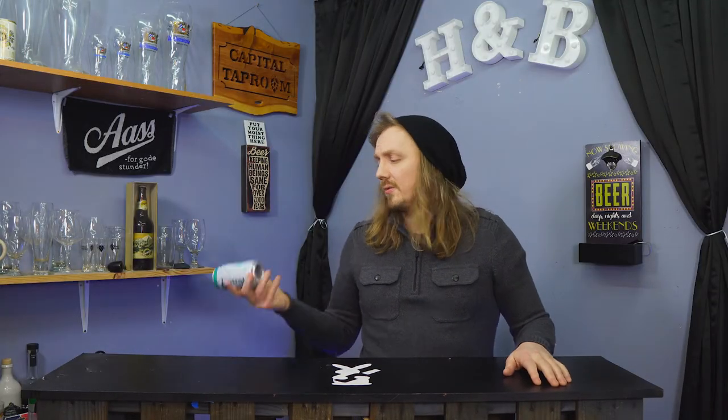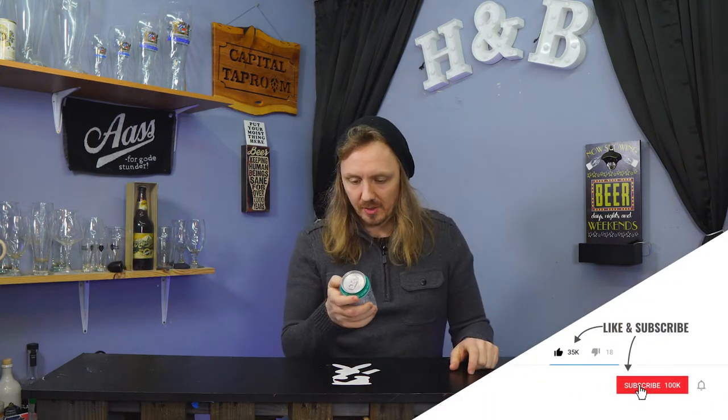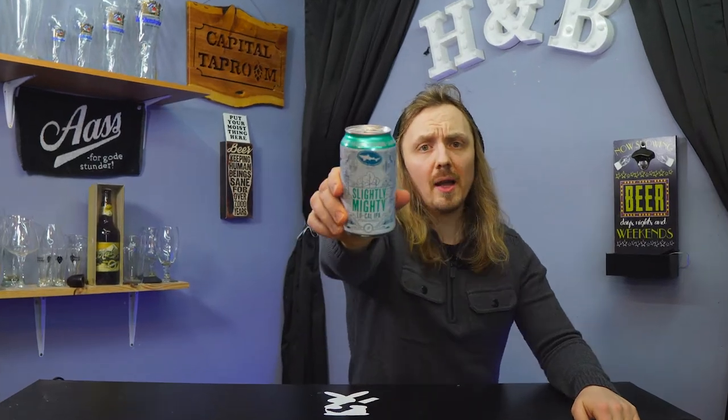So today we're going to be checking out Dogfish — whoa! I caught it, I caught it. It's probably going to be shook up though. Now that pour is going to stink, although I do an aggressive pour anyways. So today we're going to be checking out Dogfish Head's Slightly Mighty Low-Calorie IPA.